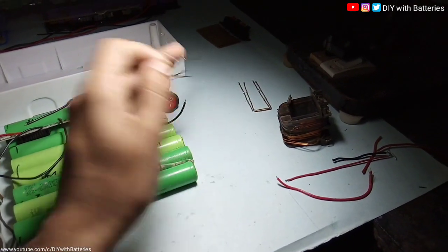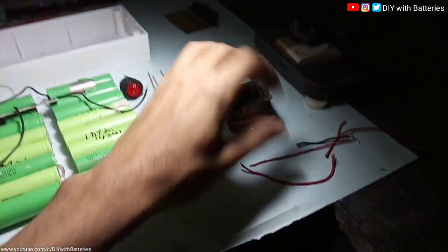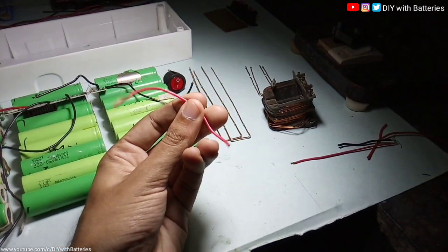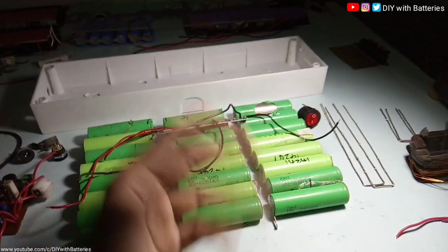I'm going to use this heavy gauge copper wire, which I got from an old transformer like this one. You can also use regular wire, but you have to remove the insulation, so it's better to use this one. That's all — let's get started.